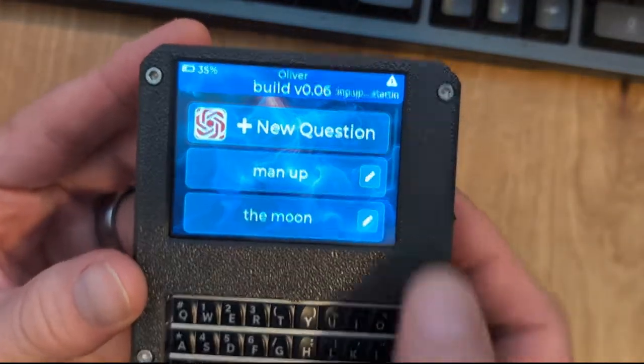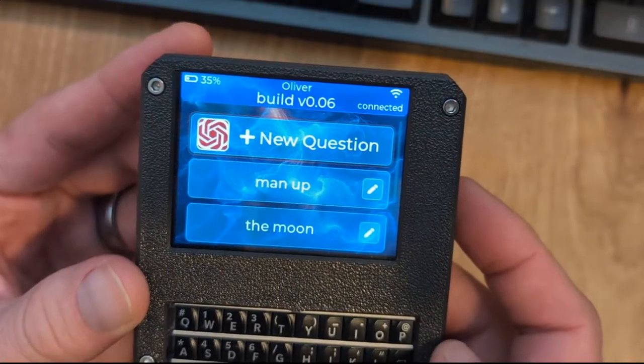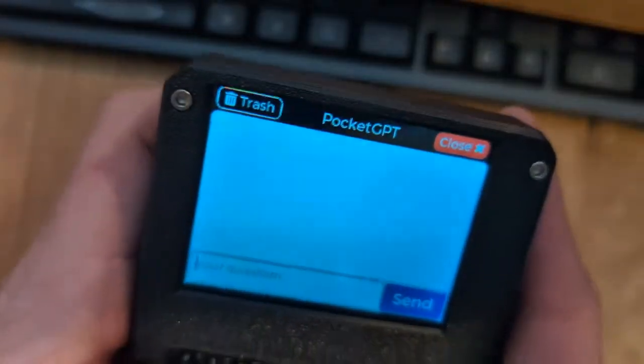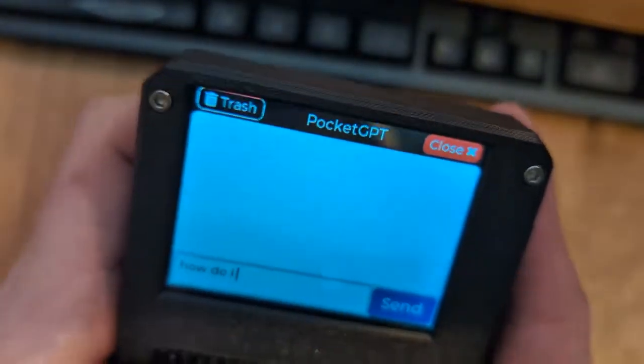If you turn the device on, you will see how quickly the TDEC boots into my software. In just 3 seconds, it boots and establishes a connection to Wi-Fi.